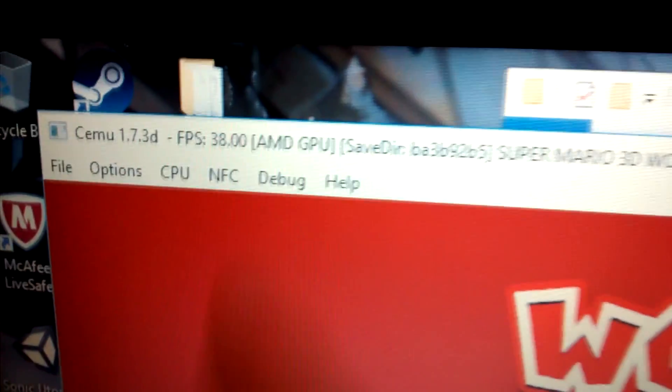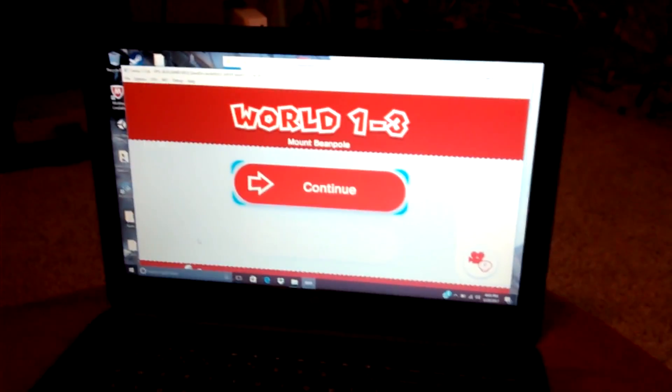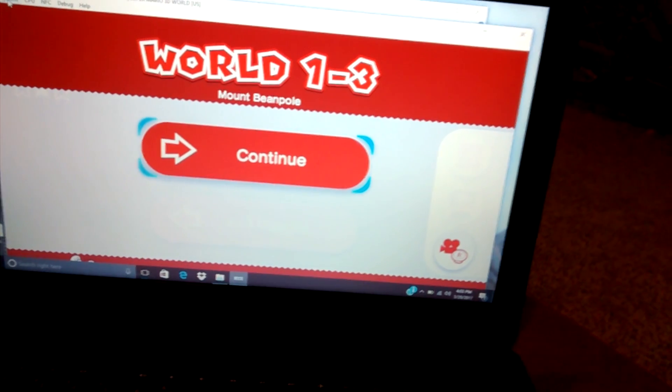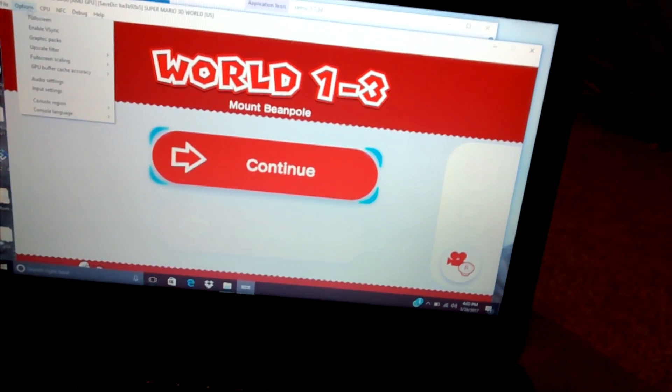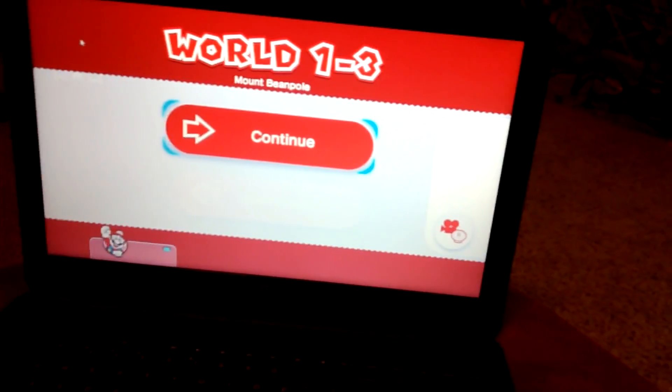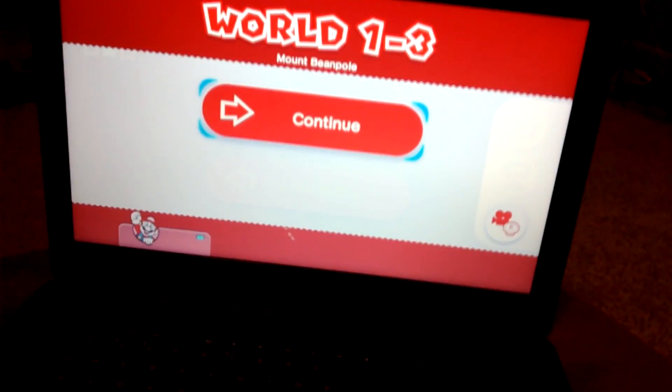It's running about 20 to 30 frames as of right now. Of course I have the cheapest computer, but whoever has the strongest computer can run this game easily to 50 or 60 frames.